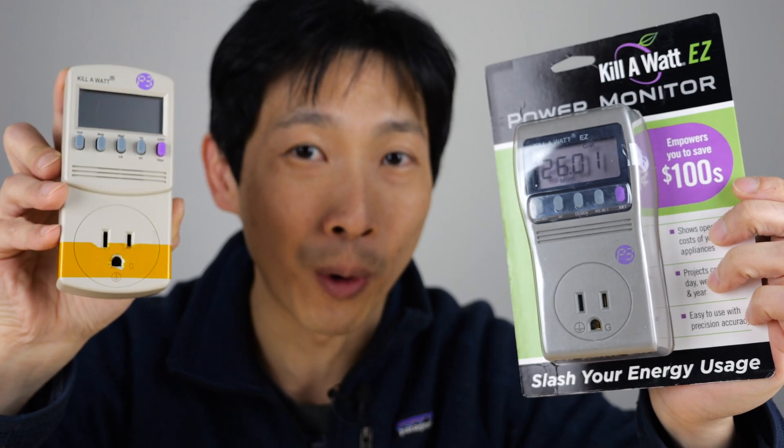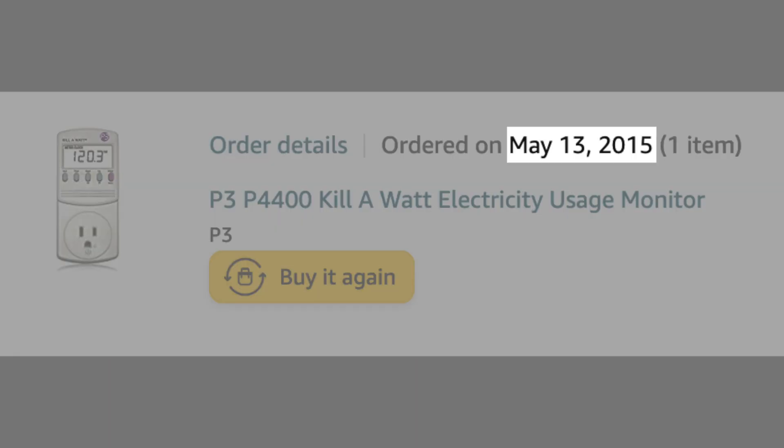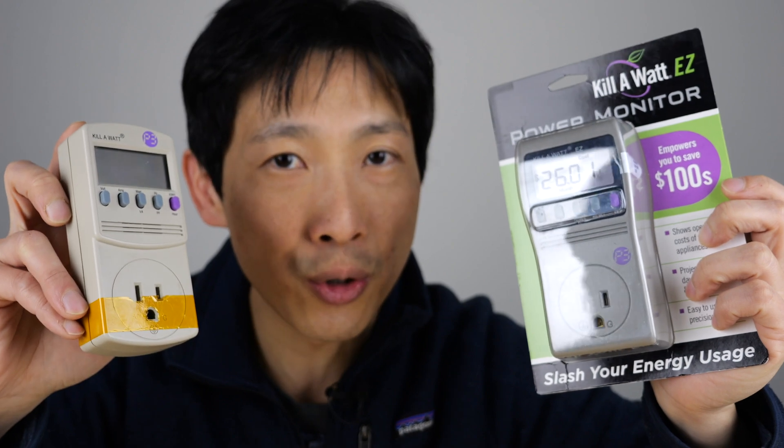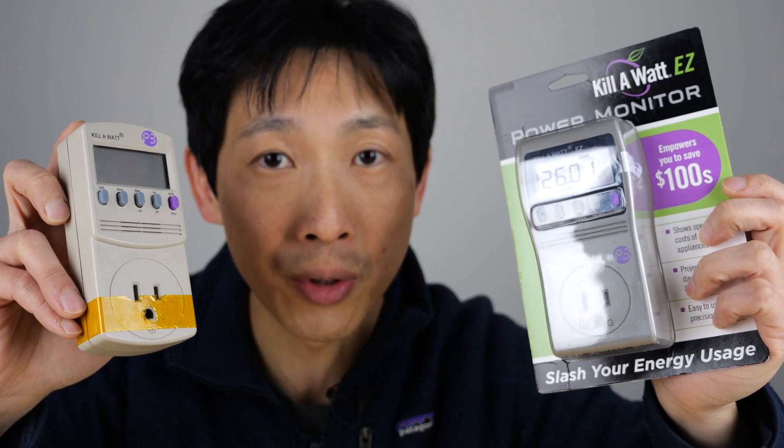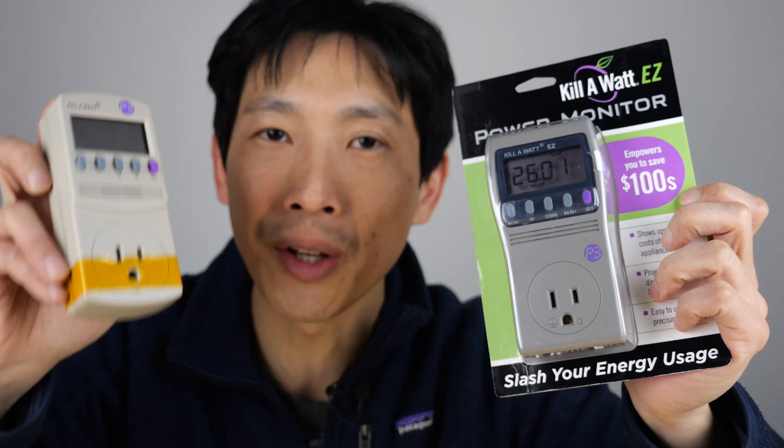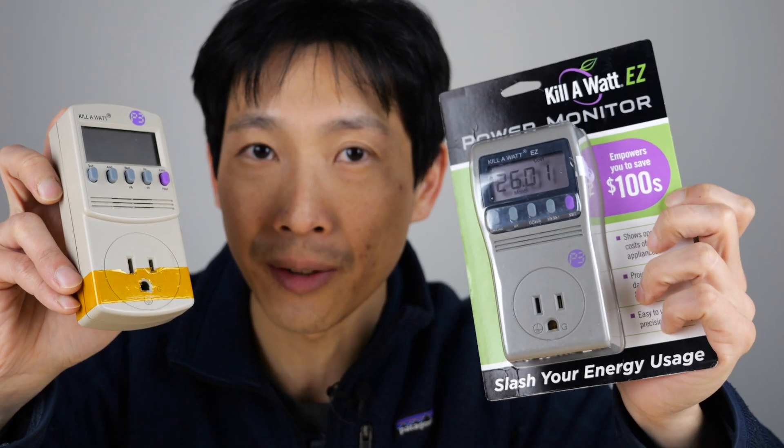On my right hand is a P4400. I've had this for almost eight years now. It's a tool that shows you how much vampire power, or power that your appliances are using. Let's see what the difference between the 4400 and the 4600 is.